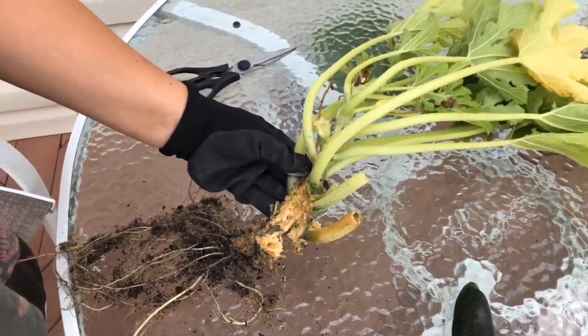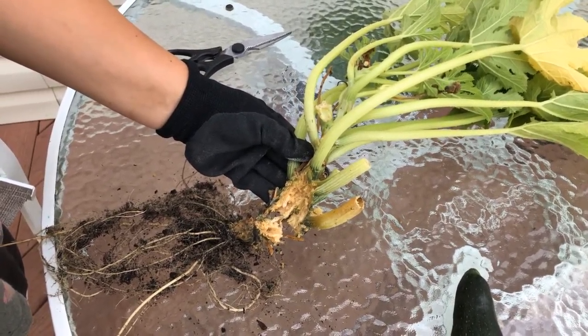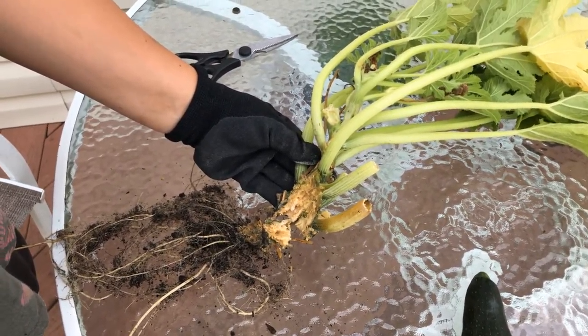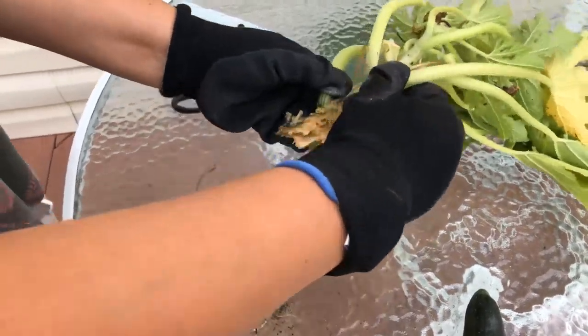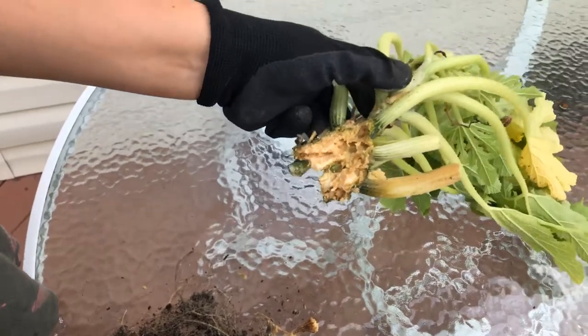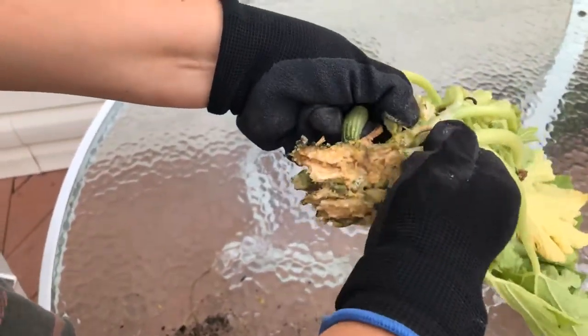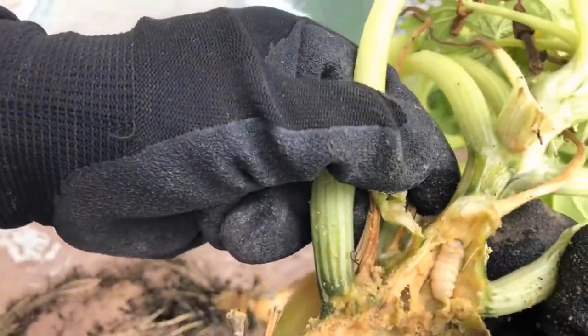We ripped out the squash plant that we thought might have a vine borer in it and we found one. Look at that — it looks really fat, this one is very happy.